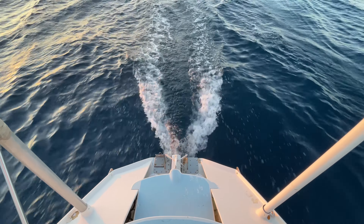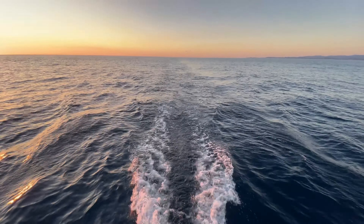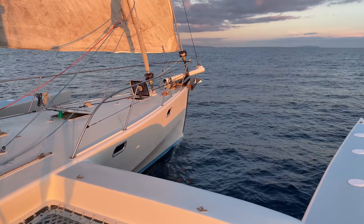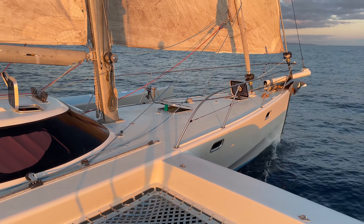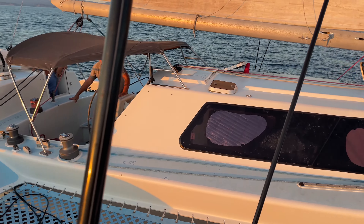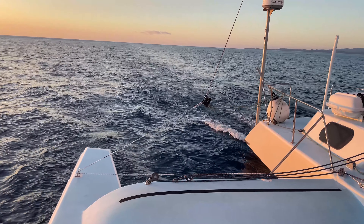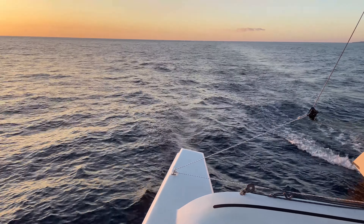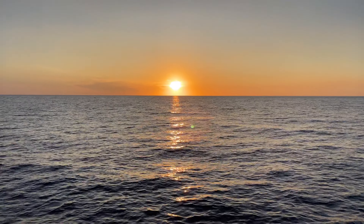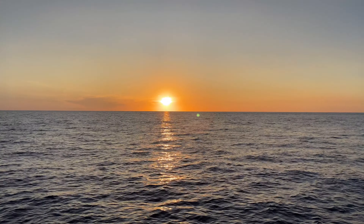Pretty clean little wake off the back. We're having a beautiful sail — it's been a spectacular day, been awesome. Just have a look at the conditions — we're motor sailing, it's super light. Check out that sunset, unreal. That's what makes it all worthwhile.